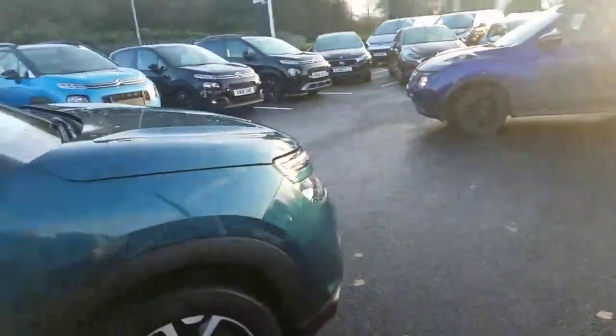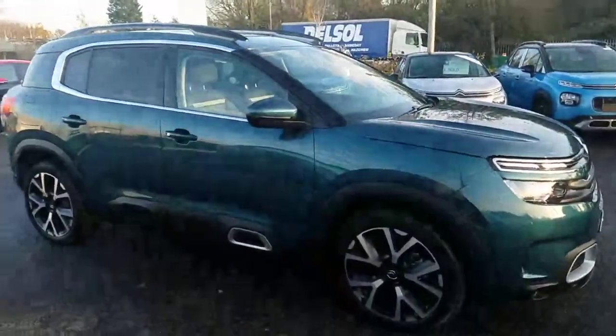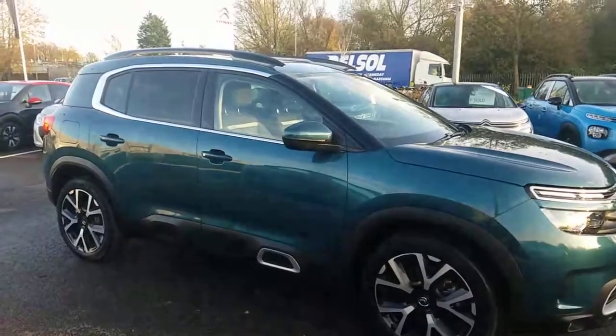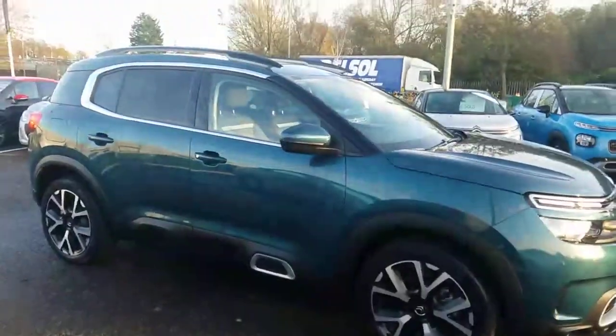This is obviously an SUV-type vehicle, so if you're an adventurous person or have a large family, this is going to be absolutely perfect for you. If this interests you and you'd like to know any more about it, please do get in touch. My name is Chris — I'd be more than happy to show you around, take you for a test drive, and come up with a deal for you. All the best, bye now.